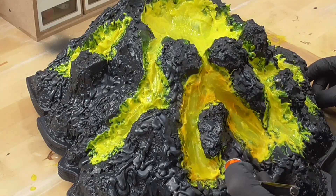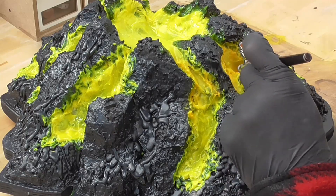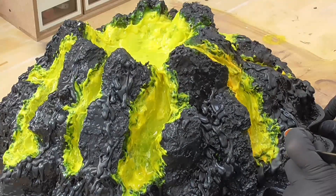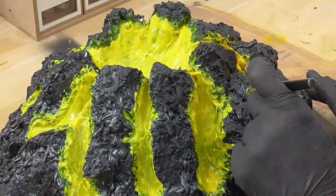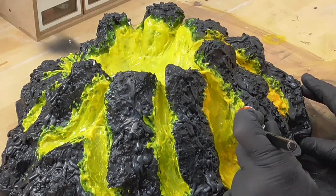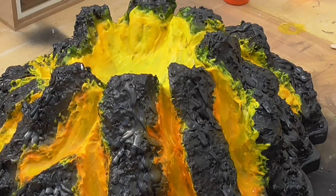I grabbed an airbrush loaded with some thinned down fluorescent orange and began to lightly add some colour to the lava. I did this in thin coats, focusing on the edges to make sure I preserved some of the transparency in the Structure Gel. Next, I grabbed some transparent red oxide and sprayed this in uneven patterns along the edges.